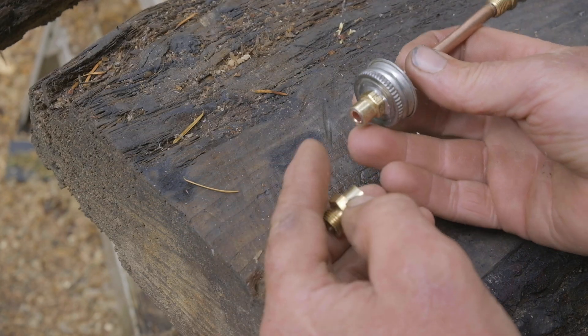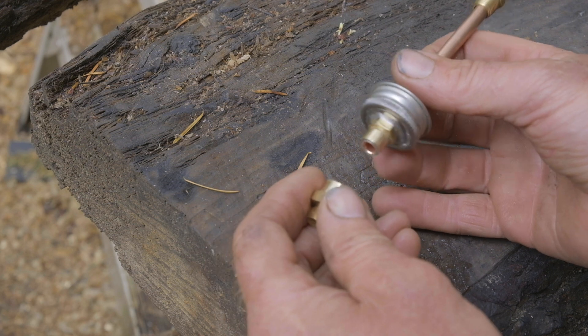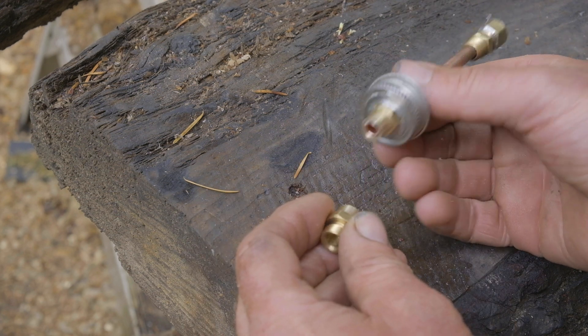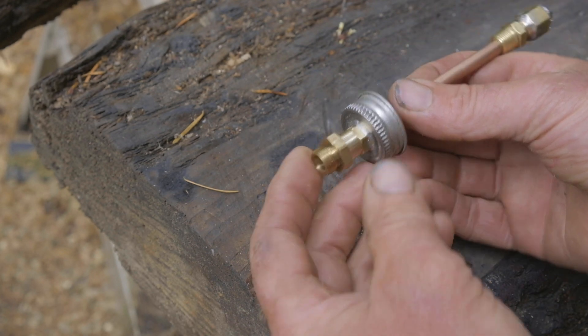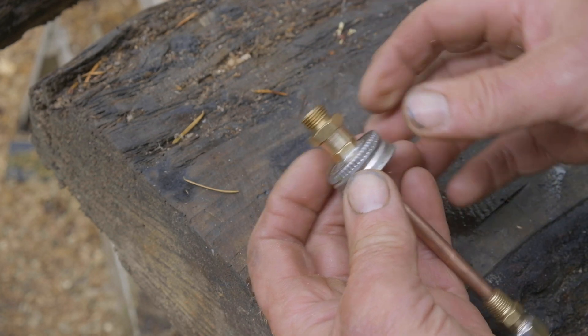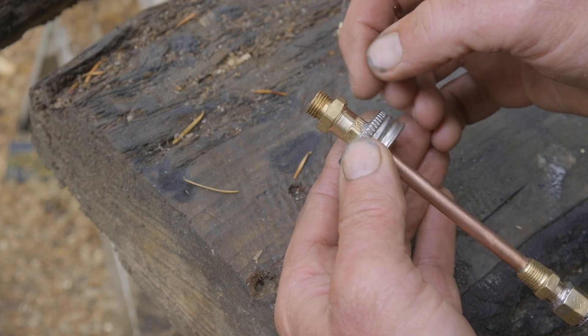I decided to change up the way I'm doing the fittings on this. I originally had it set up with the tube coming through and was going to put a compression fitting on there, but decided I wanted a little less hardware on this end and make it cleaner. I ended up fussing with a couple of fittings to make what I could have done in one fitting, but anyway — use what you've got. If I did it again I'd go with a flare fitting on this end.